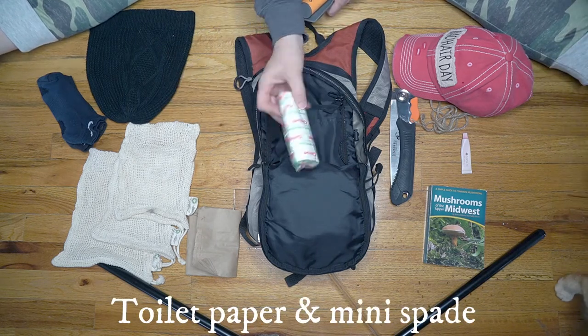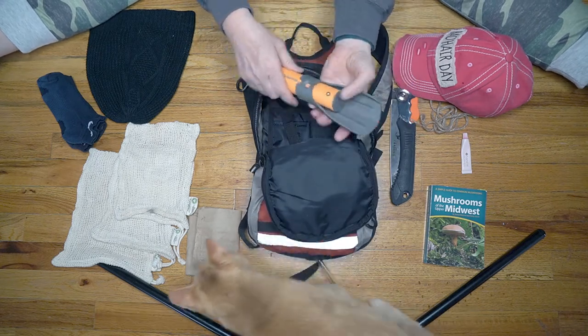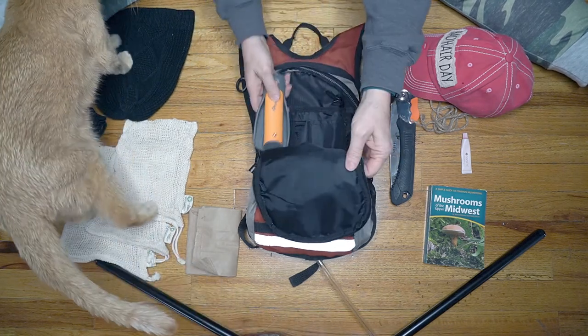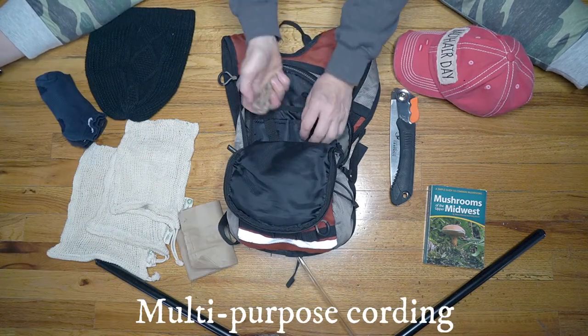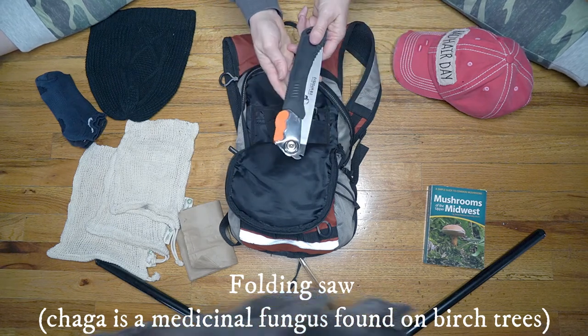A miniature travel roll of toilet paper and a slide-out shovel for the same purpose, because you want to be kind to the area that you're in. I also have some lip balm, a length of jute, and a saw — in case I were to find some chaga, which I've been looking for.